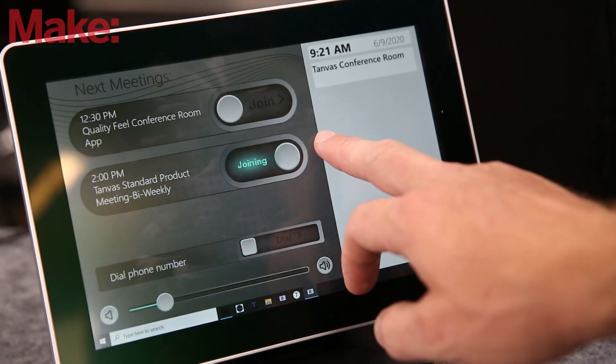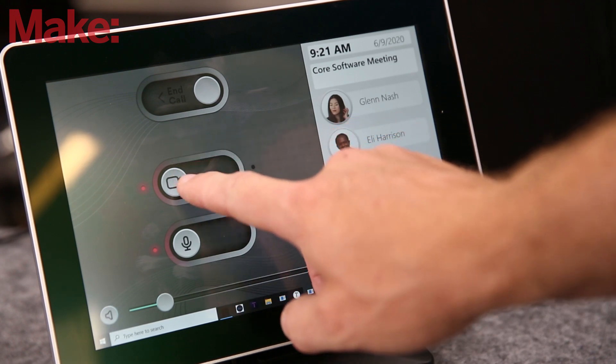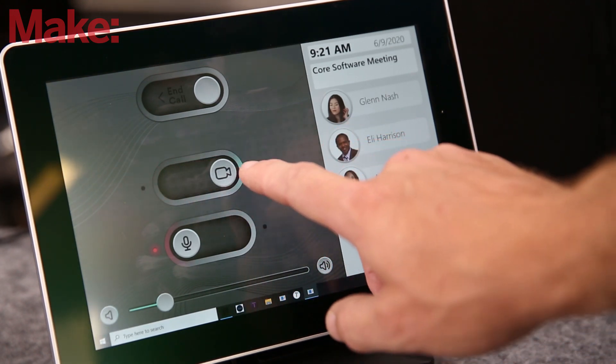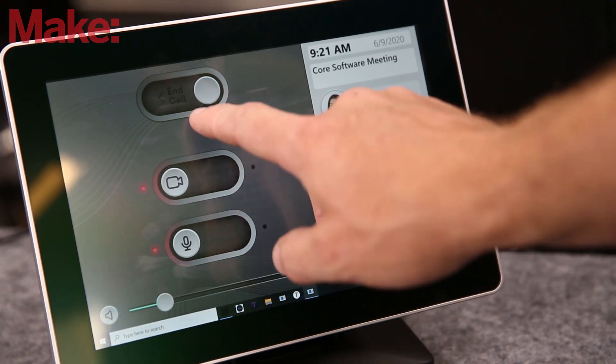I just keep thinking about touchscreens in cars and how I hate the fact that you can't feel to do things on that touchscreen anymore. Being able to feel where a button is might help you not take your focus off of the road as much.